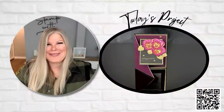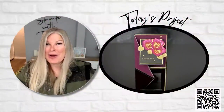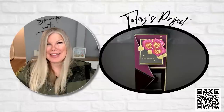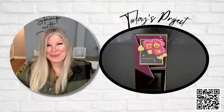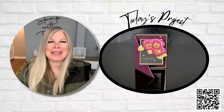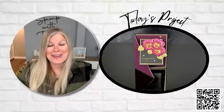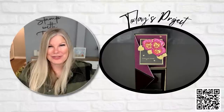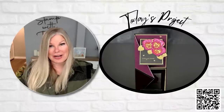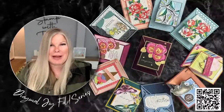Hi there stampers and crafters, my name is Tammy White from stampwithtammy.com and welcome to my online class. Today I'm kicking off a new series — it's an exciting day! I'm starting a new series of diagonal joy fold cards. It's a really fun and easy fold to make, and I'm going to share how to make this card with the pansy petals bundle from Stampin' Up.